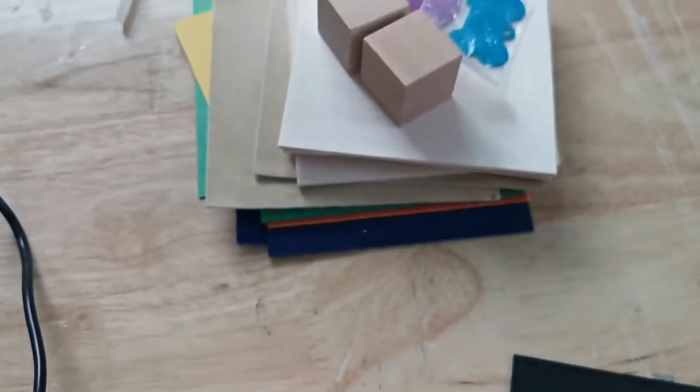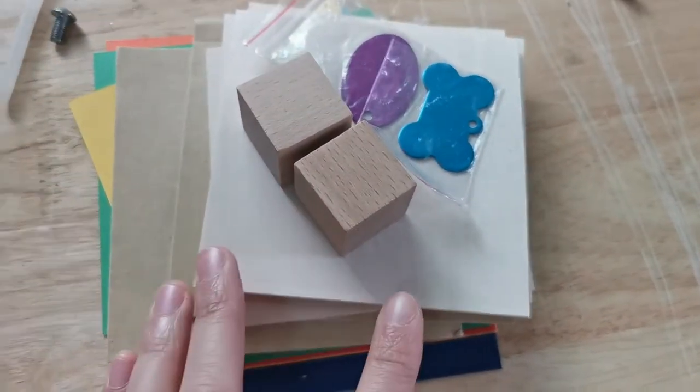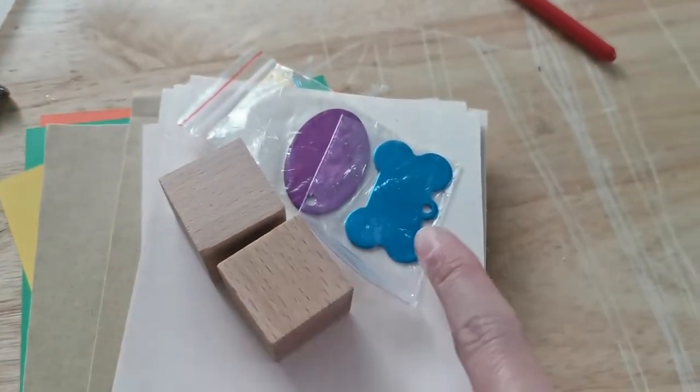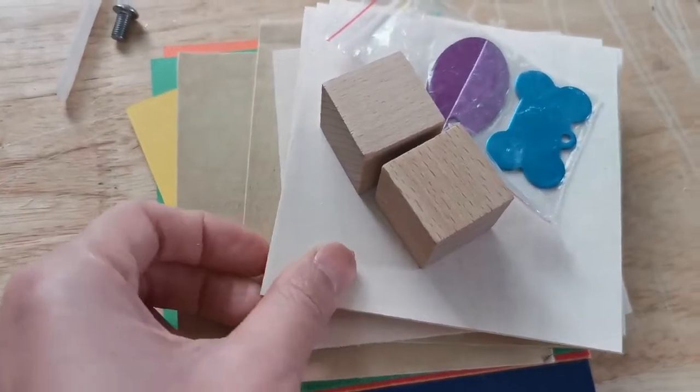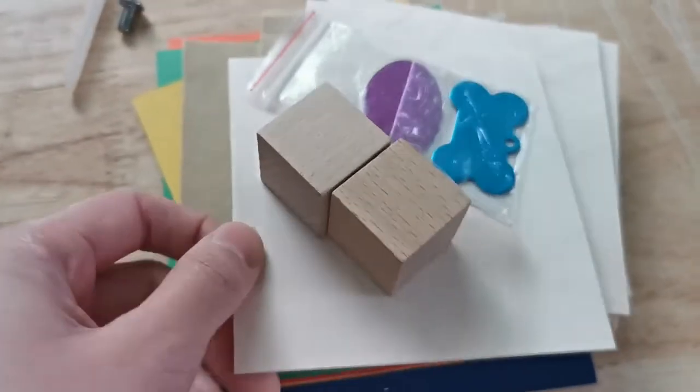Now let's see what else we've got. We have different kinds of material — all of these come with the mini laser engraver and we can try all of these out. We have metal, we have a wood block, we have leather, and we have just plain wood plank. Now I think I'm going to try the wood first.